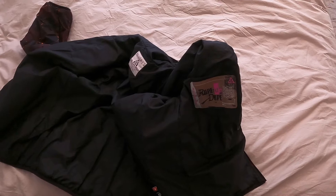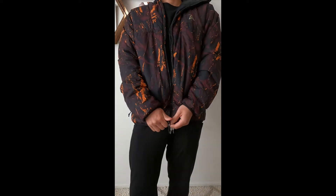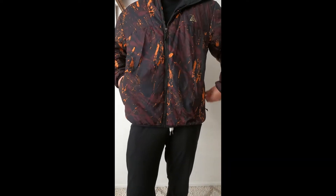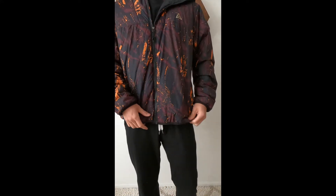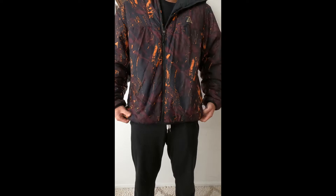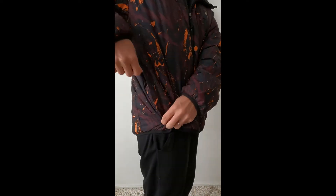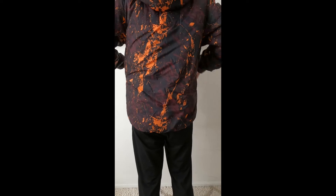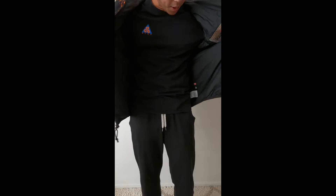Thanks for watching guys. Here is the Nike ACG Rope to Dope. I'm about 5'7", 160 pounds, and this is a medium. Zip-up pockets on both sides like that — and from what I can see, no other hidden pockets.